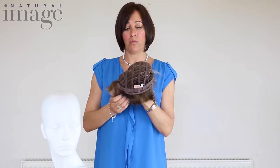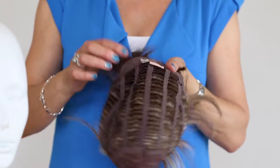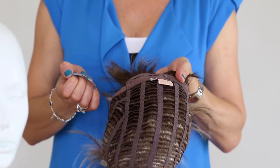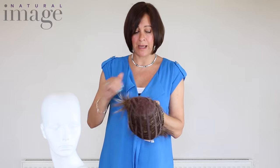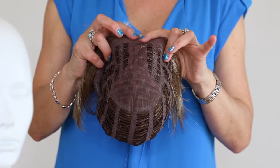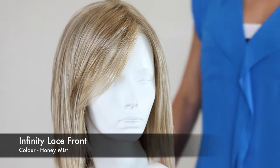Hi, I'm Emma. I work for Natural Image and today I'm going to talk a little bit about our wigs and their different types of bases. This is the Desire. This wig has a fully wefted base. It has little adjusters inside so you can adjust it to make it smaller or you can make it bigger. Inside this wig it has a really soft fabric on the inside for comfort on the skin.